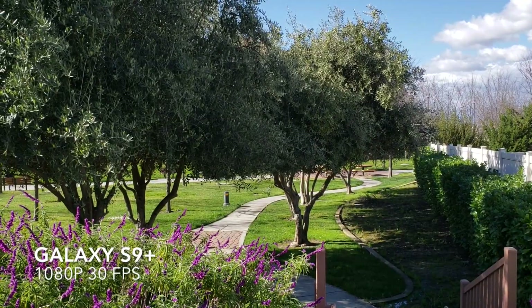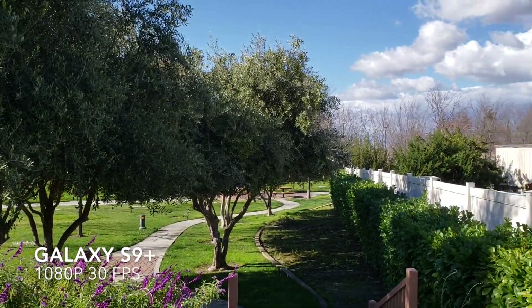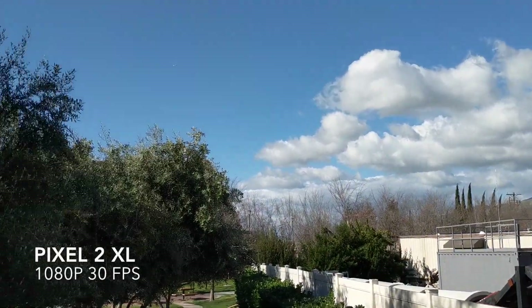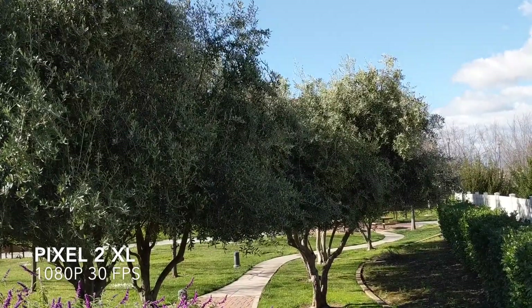Here's some rear-facing footage from the Galaxy S9 Plus and Pixel 2 XL. This is 1080p, 30 frames per second. Again, it's a beautiful day in the park — nice, sunny blue skies. We've got some really nice color in the flowers, and hopefully this is coming across really nicely because it looks really good in the viewfinders.